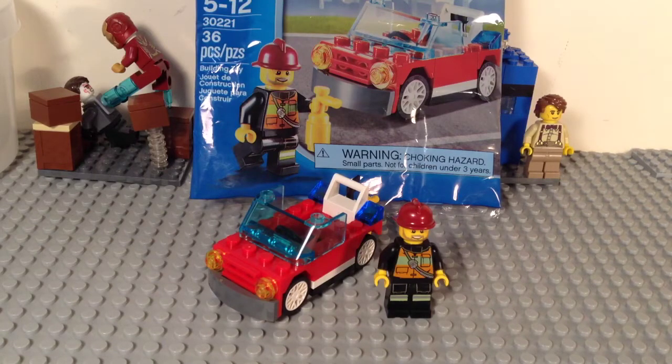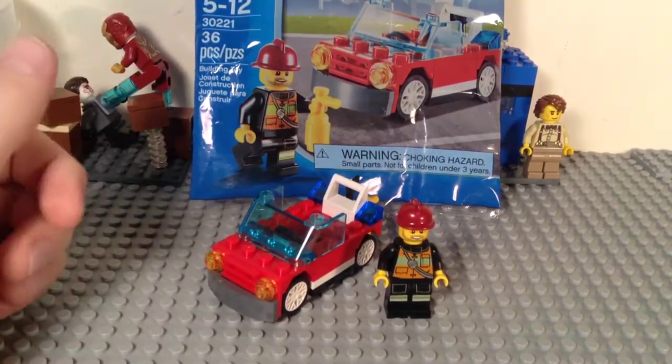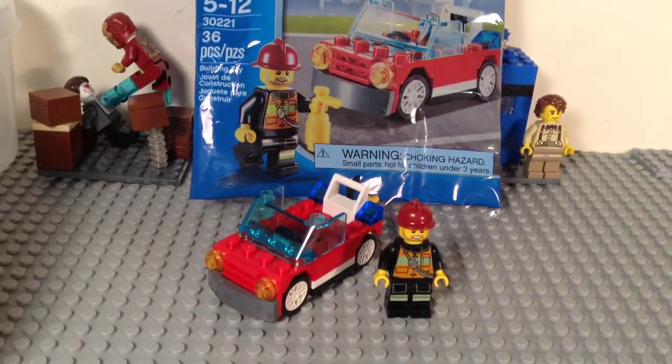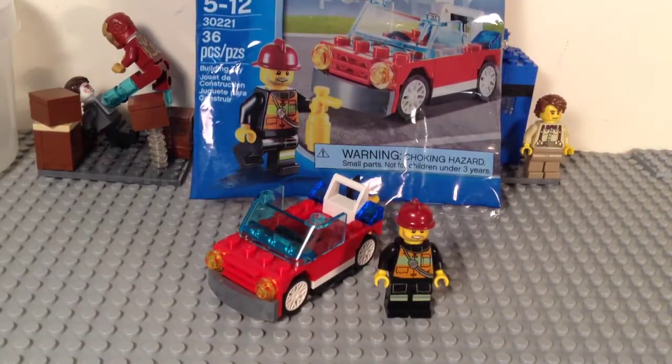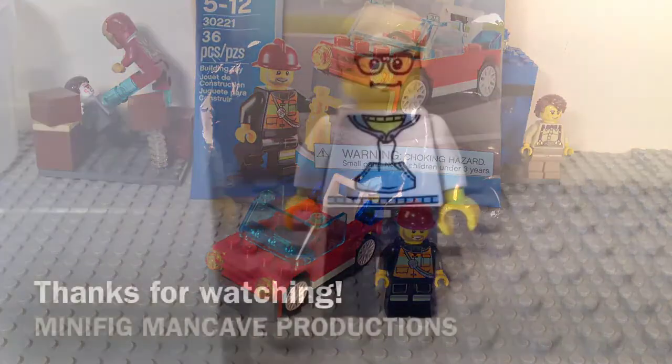And again, if you'd like to see a build of this set, check out the video that will be uploaded after this one. So that'll do it — thanks for watching as always, and see you guys next time on Minifig Man Cave.